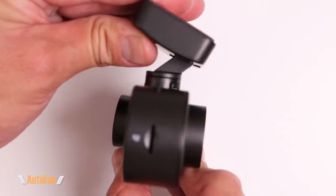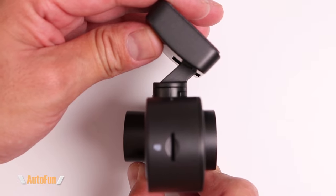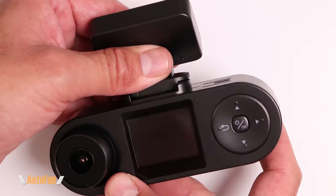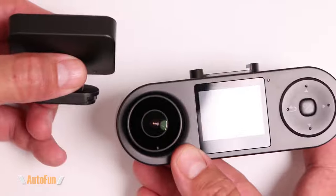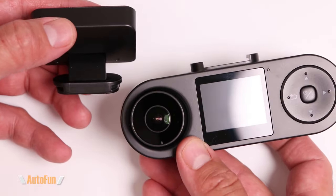On the left-hand side of the mount we have the power input in the form of a USB-C connector. The mount also has tilt capability so I can adjust it up or down to change the view of the dash cam. If I ever want to quickly dismount the dash cam, I can do that by sliding it out — convenient for convertible owners who don't want to leave anything visible inside.